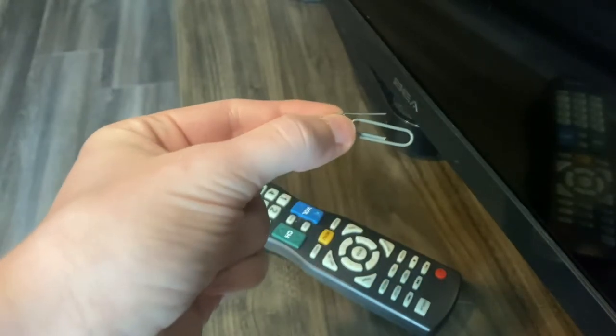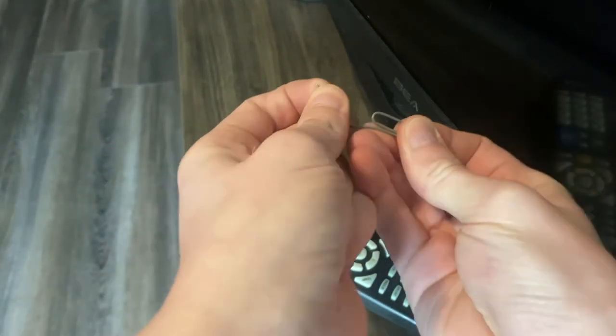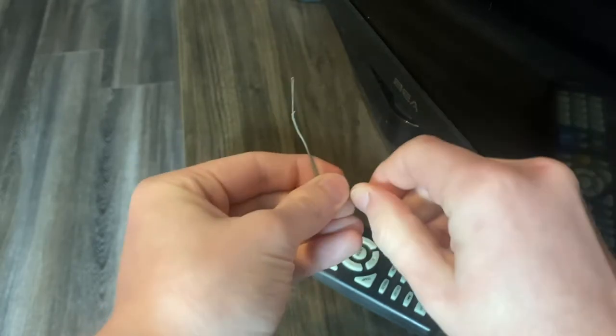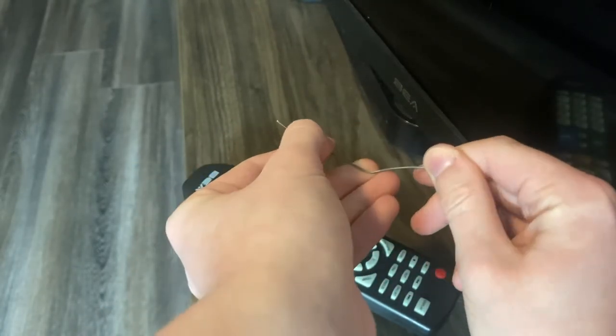The second thing you're gonna want to do after that is unfold it. You can pretty much just go right into it just like this. You kind of want it to be a little bit of a U-shape to help it catch more signal.